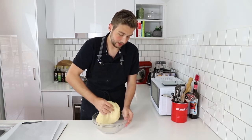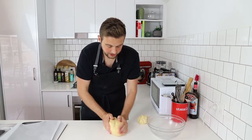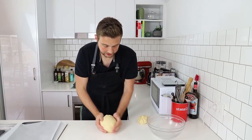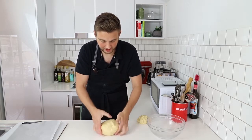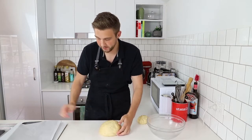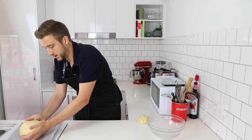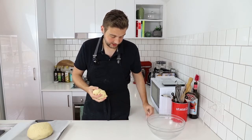I want to take about a quarter of the dough and separate it from the rest, then reshape the big chunk into a ball again. I'm trying not to knock it around too much because I want to keep a lot of that gas in there so we end up with a really light and fluffy dough. I'm going to pop this onto a baking sheet lined with some baking paper. With the rest of the dough, I'm going to start to form the decorations.